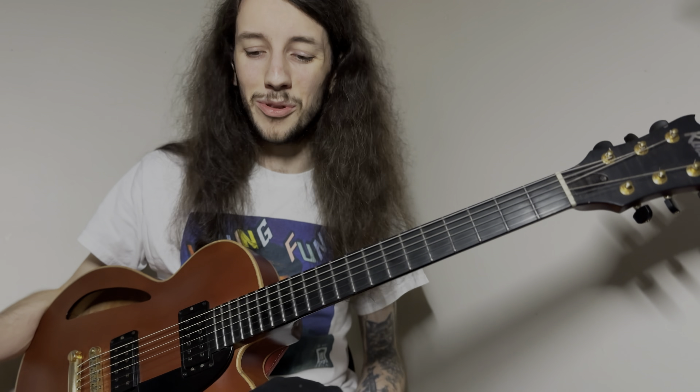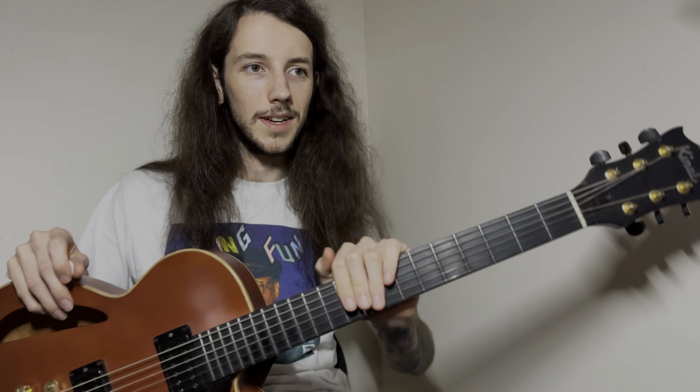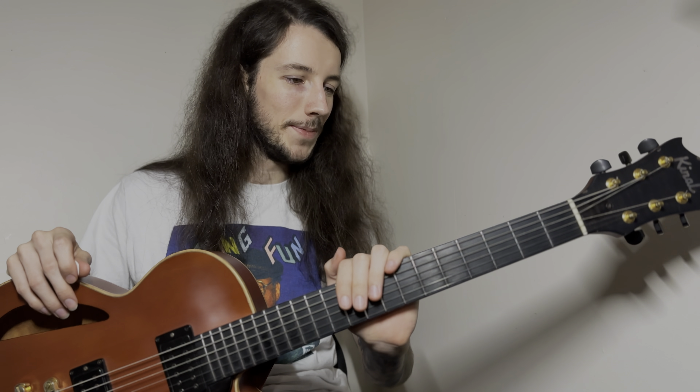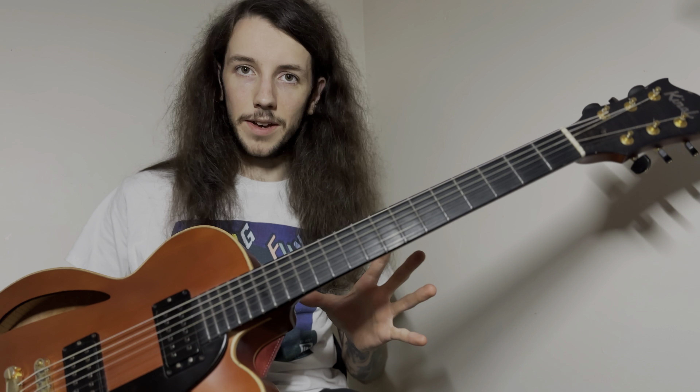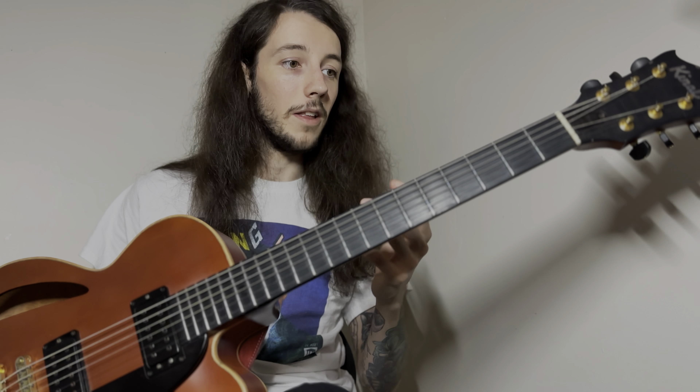I've taken it on tour — I actually flew from Toronto to Vancouver with this and had to gate-check it because WestJet said so, and it came out in Vancouver still in tune. So I'm a very firm believer in the reliability of this setup. The beautiful thing about this archtop is it's also got a 25-inch scale, which I find to be really comfortable — you're halfway in between the Gibson and the Fender camps.